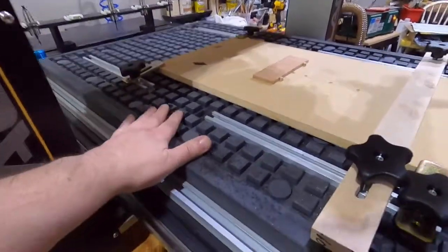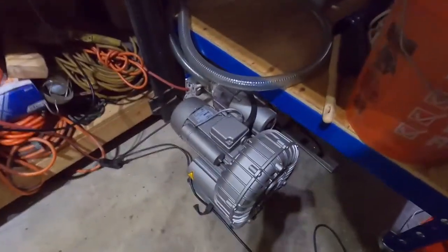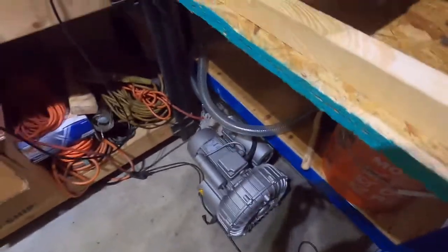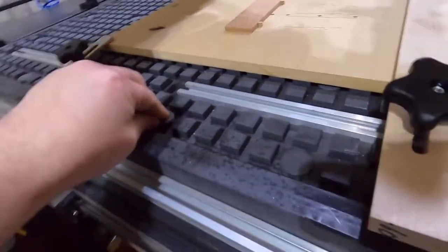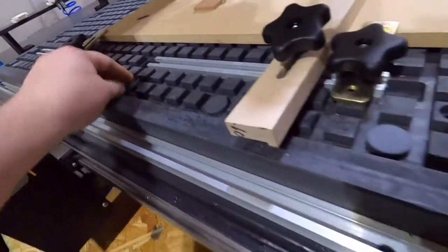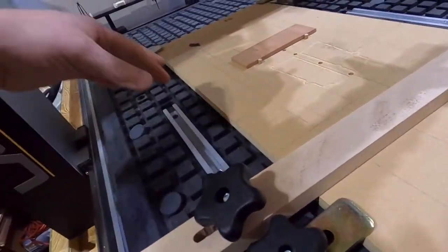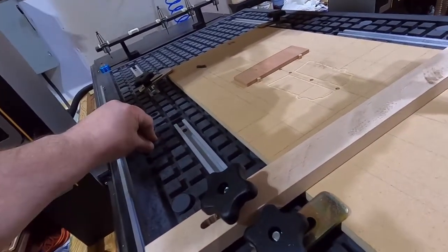Some of the other features: it has a vacuum table, so there's a massive vacuum pump hooked to this thing. That connects up to the bed, which is a vacuum table. We'll have an in-depth video in the future on how to use the vacuum table, but it has little plugs that open up holes and you can zone off different areas.